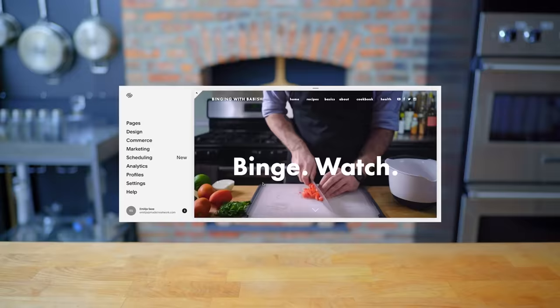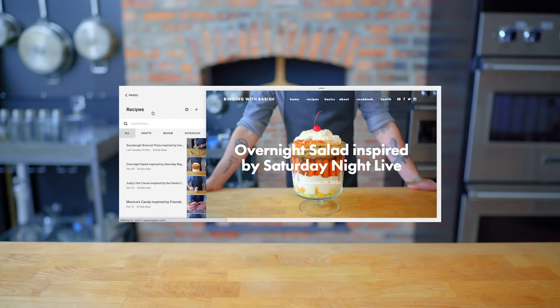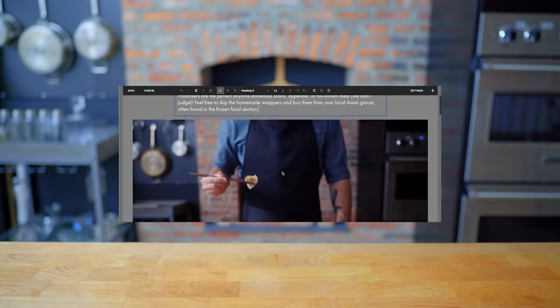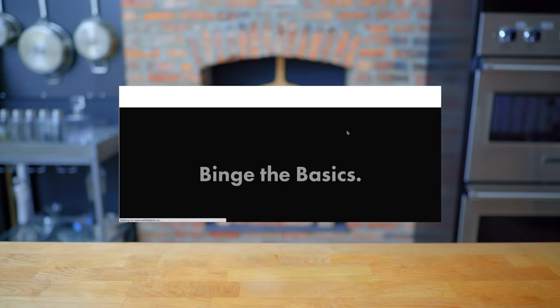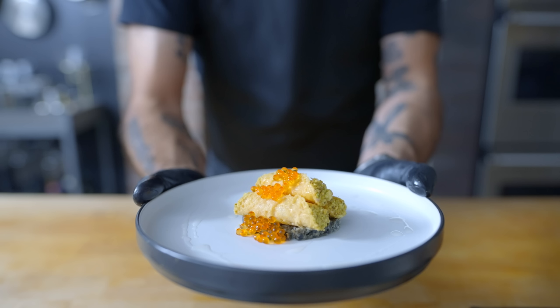Thanks again to Squarespace for sponsoring today's episode. They've been a great partner in supporting the Babish culinary universe and bringing my websites to life. From websites to online stores to domains and analytics, Squarespace is the all-in-one platform for you to build your online presence. They also have SEO tools so that your site is getting found in search by more people more often. Start your free trial today by visiting squarespace.com slash babish to get 10% off your first purchase.